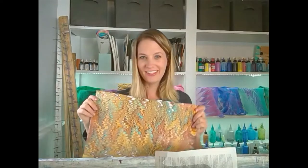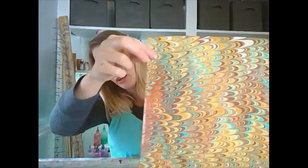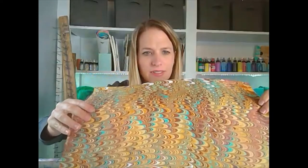Let me show you what we made yesterday. Look at how pretty this is — all the details, the vibrant colors. We did this inspired by feathers yesterday. I think this looks very feather-esque. Don't you?